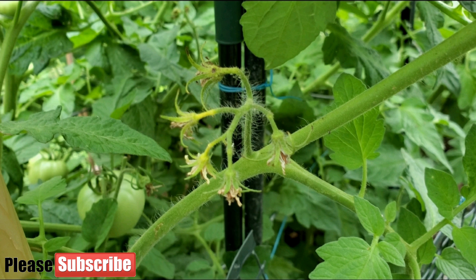Nitrogen deficiency would cause more tomato parts to turn yellow, not just the fruit stems, so you would notice it pretty easily.